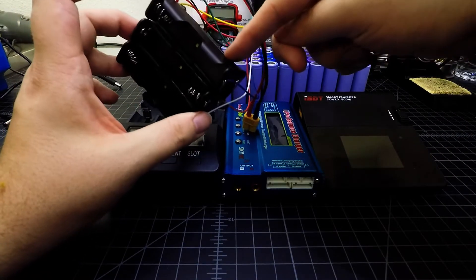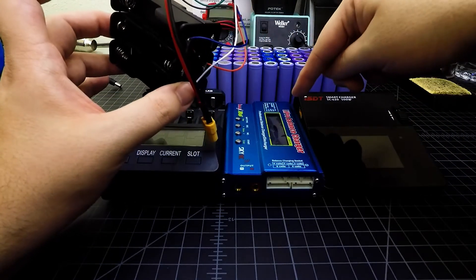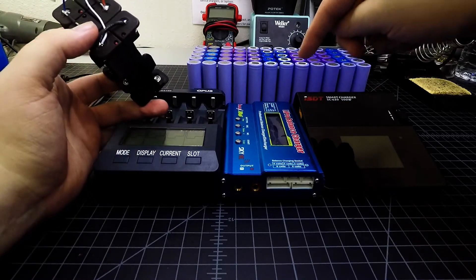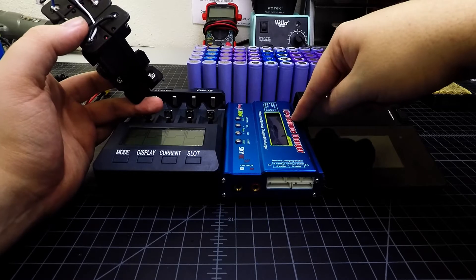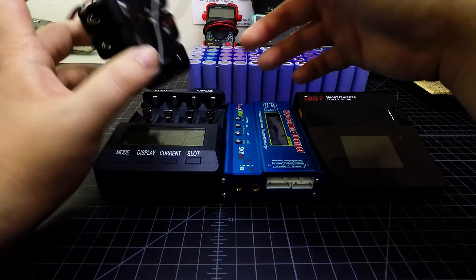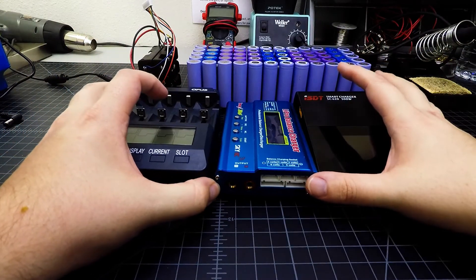That's much faster than the two and a half hours the Opus takes, and I could do that six at a time. In the time the Opus charges four cells, I could push through 12 cells at minimum — maybe even 18 cells — charging at 2.2 amps or 1C versus the Opus running at one amp, which is just under half a C.